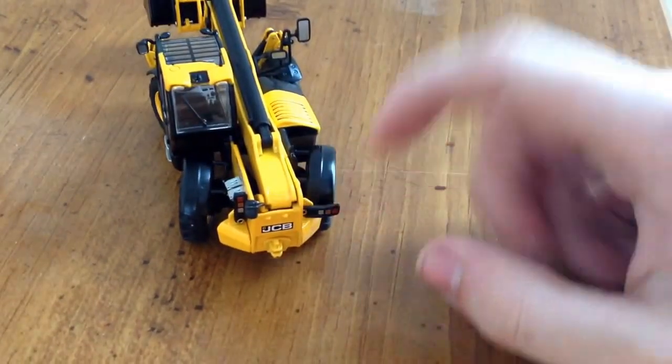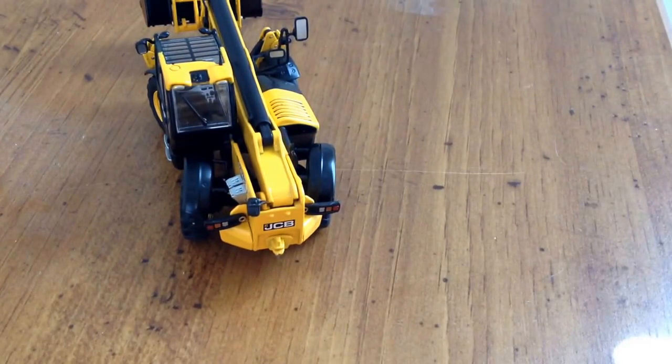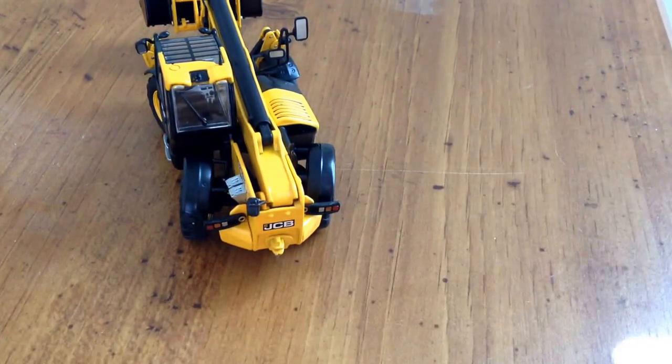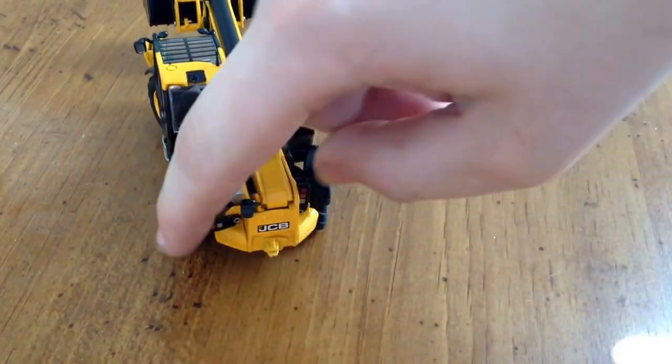Coming to the back here, these light clusters — they both fold down. So it's just a nice little addition. I mean, it doesn't make it much wider or shorter, if at all, but it's just nice to have on the machine.